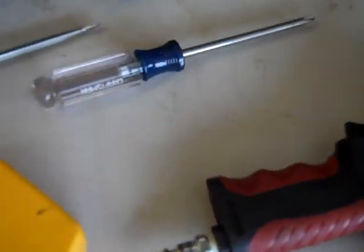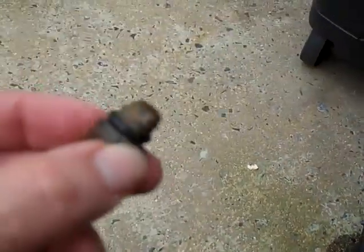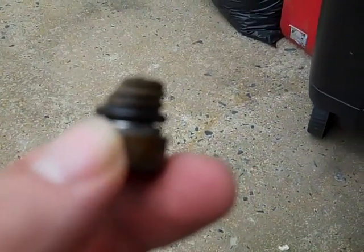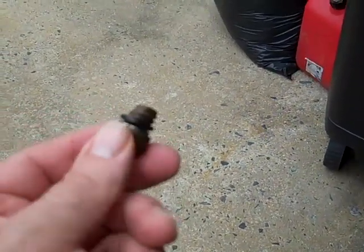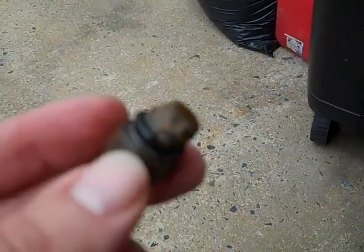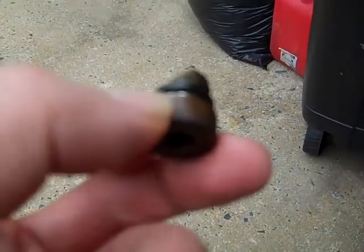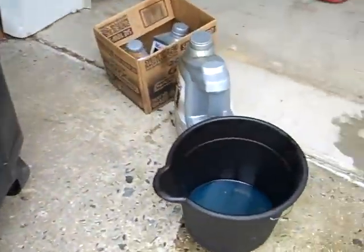I got out from underneath the truck to show you the amount of corrosion that took place on this drain plug. You can see the edge is just chipped and eaten away — half the threads are missing. That's what everybody who does this procedure runs into, so I would never attempt this repair without having a replacement part on hand. This one is going straight in the trash.